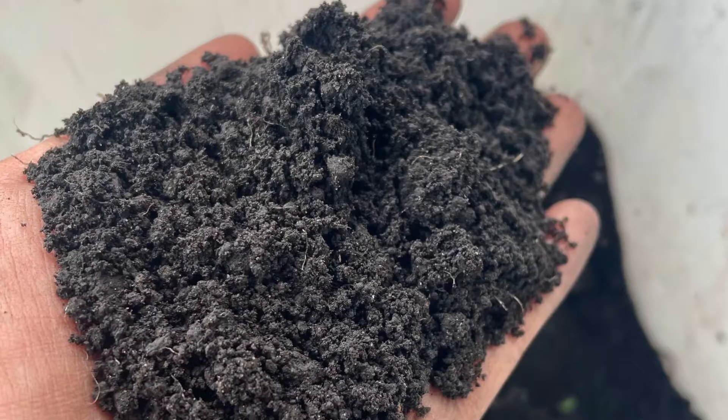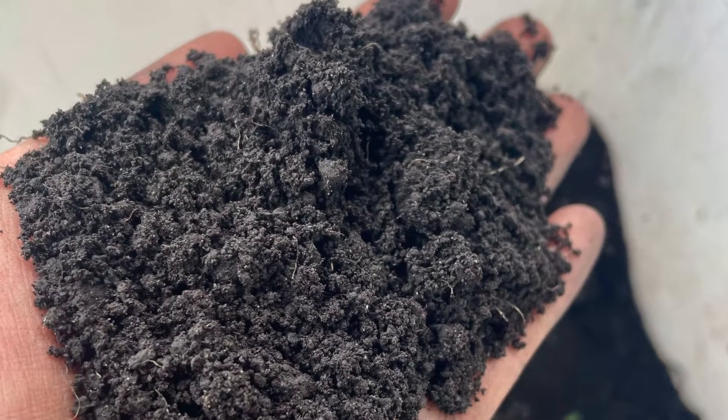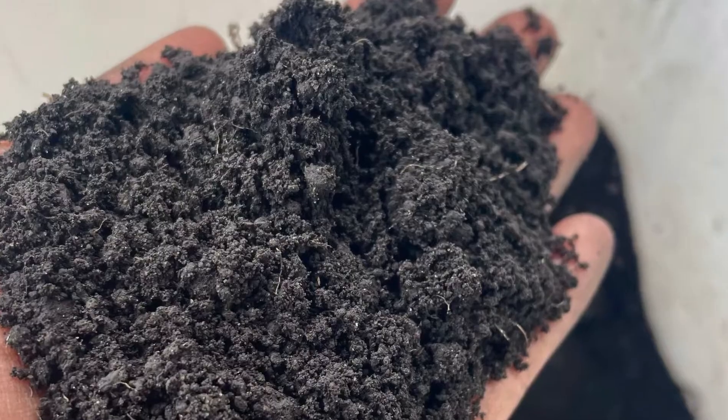Hi, my name is Brianna Alfaro and I am Soul Fire Farm's soil carbon field researcher. Today I'm going to share with you a few ways to test your soil for indicators of soil health and soil carbon.